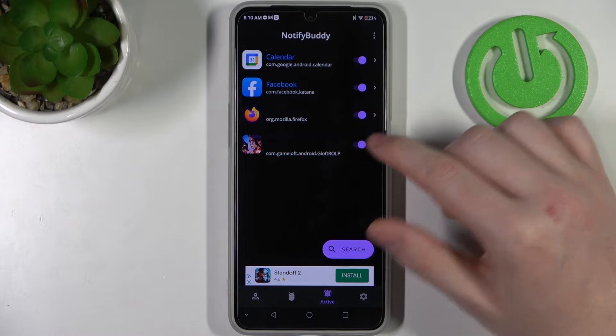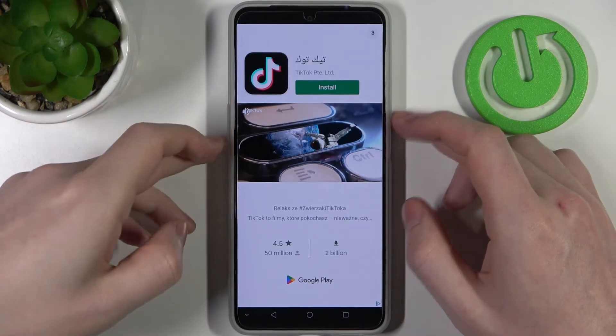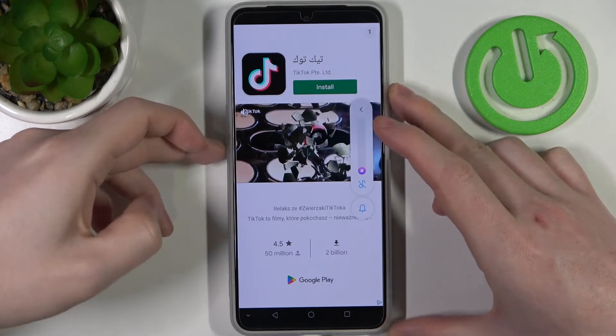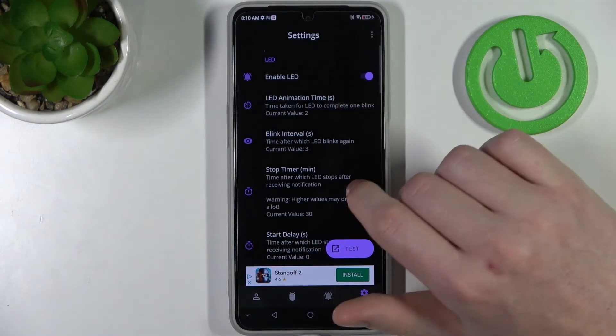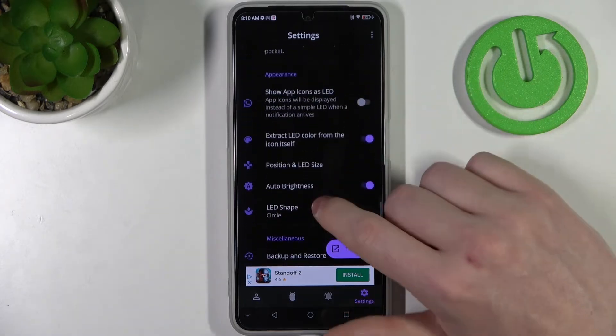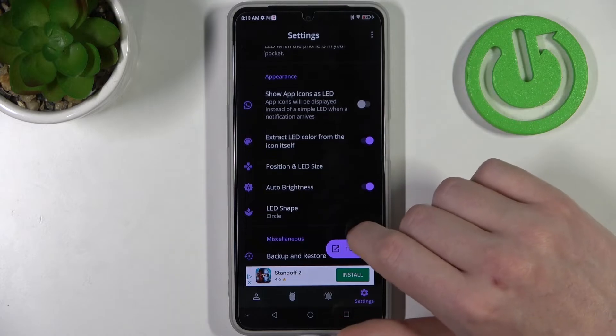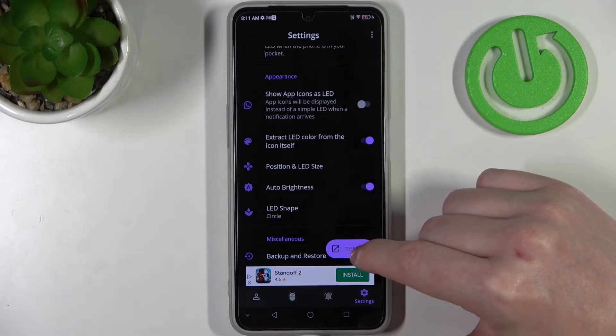In active, we can find all apps that we've activated. In the settings we can change anything about our LED lamp — like the size, shape, placement on the screen, color, and more. There are a lot of options, though some of them might be locked behind the premium version of this app.